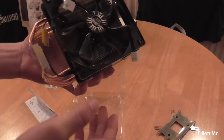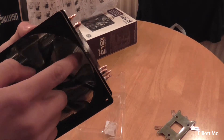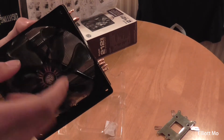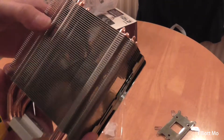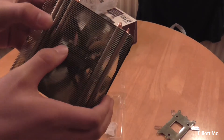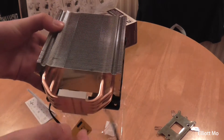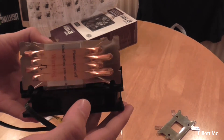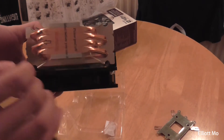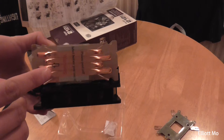The unit itself has a fan with specially designed blades to increase airflow and improve noise performance. The radiator fins are quite wide apart — I reckon over a millimetre — which is going to increase airflow to help cool it. On the bottom there's a sticker to protect the surface, but the pipes are all touching. This is the four direct contact heat pipes.